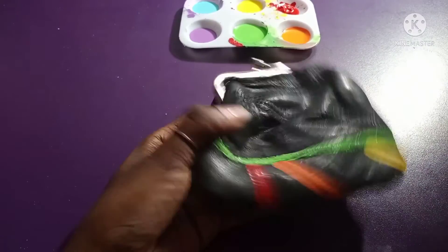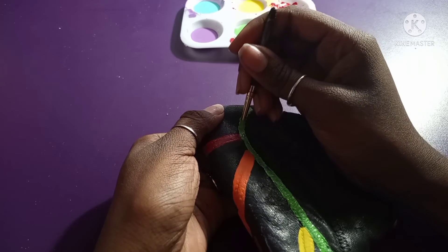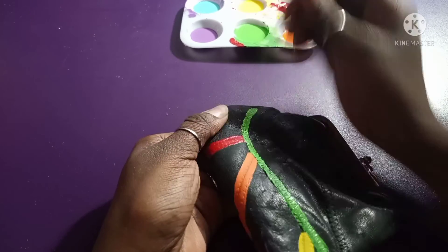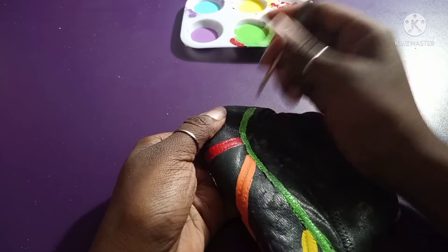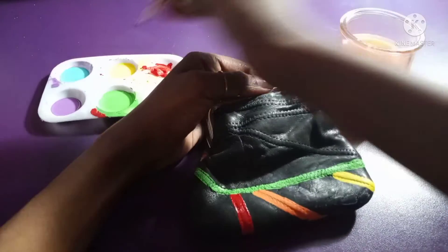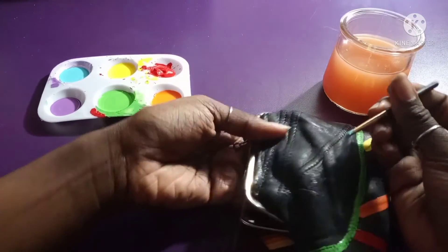Soon this process will be over and I'll move on to the next color. Is it blue or purple that comes after green? I'm not quite sure — someone out there probably knows, and if you do, please educate me so I don't look stupid. Now we're working with the blue.